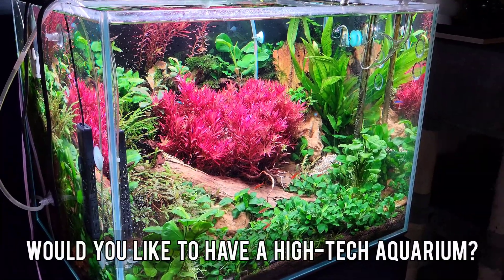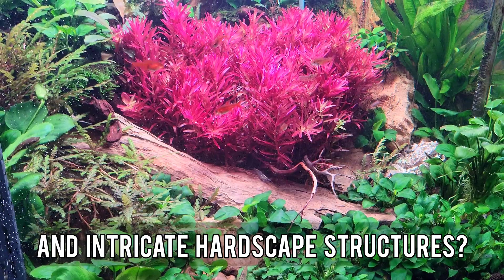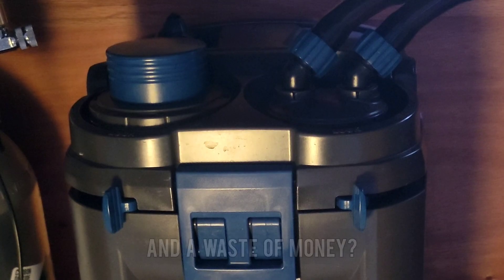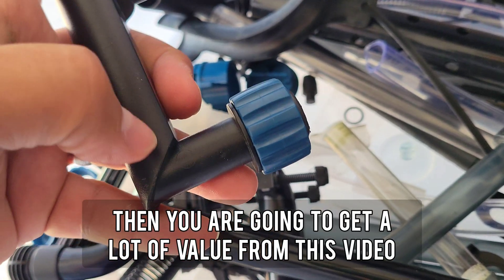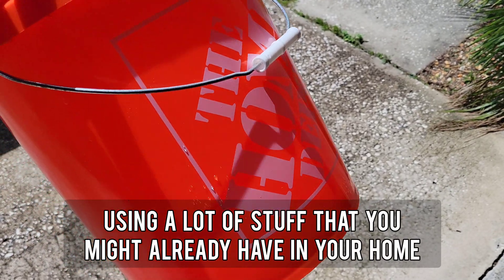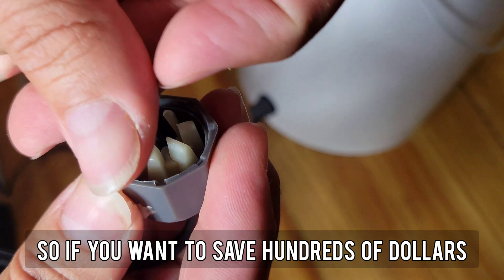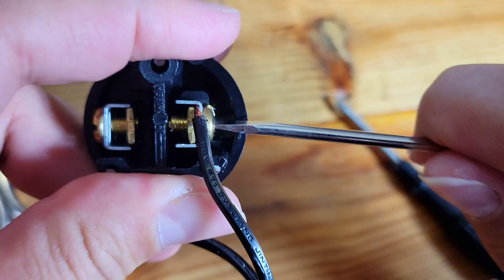Would you like to have a high-tech aquarium with beautiful red plants and intricate hardscape structures, but do you consider the high-tech equipment to be too expensive and a waste of money? If you do, then you're going to get a lot of value from this video, because I'll show you how to make a DIY canister filter using a lot of stuff that you might already have in your home. If you want to save hundreds of dollars in aquarium filtration, stay until the end and I'll show you how.